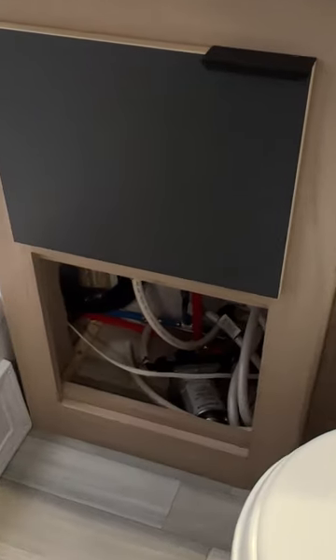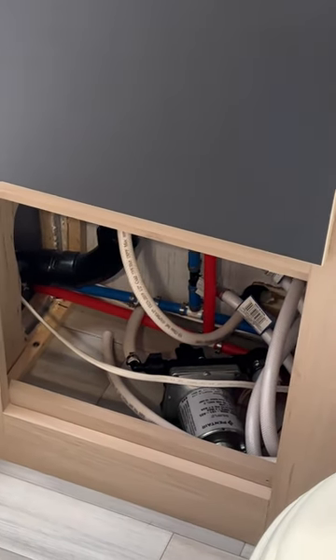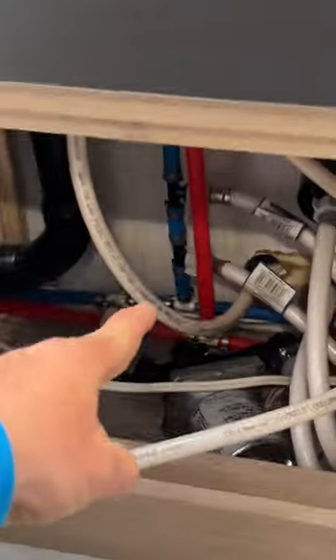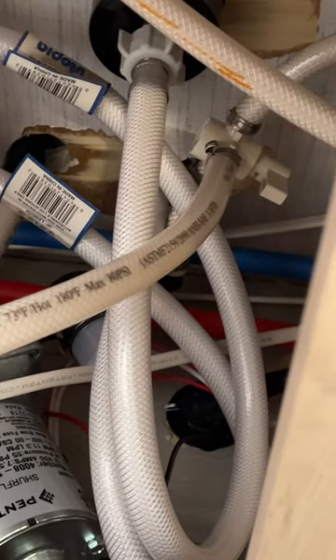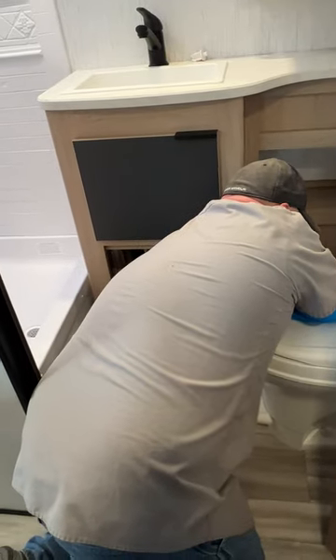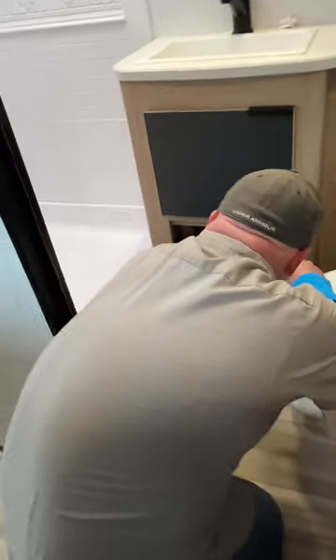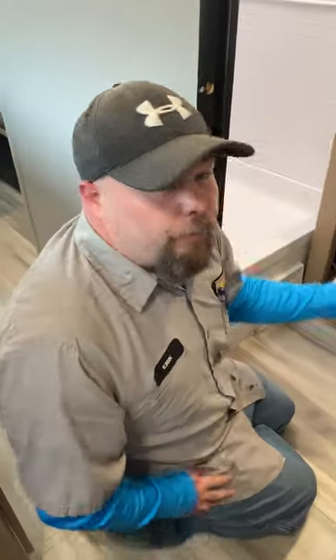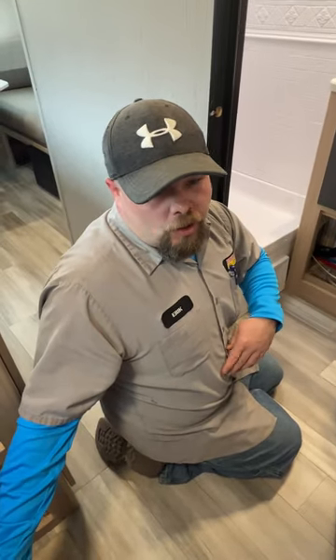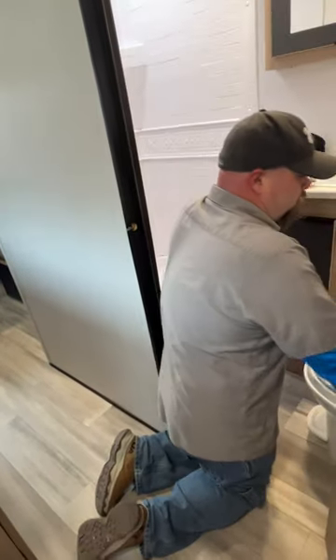Down below in this area is where the water pump is located and also where you winterize the unit. There's a hose and a valve you turn — right now it's set for the fresh water tank, which I'll change back. When blowing out the lines, run a little antifreeze through the water pump because there's usually residual water left. With the low-point drains open, put antifreeze to it to cycle everything out.